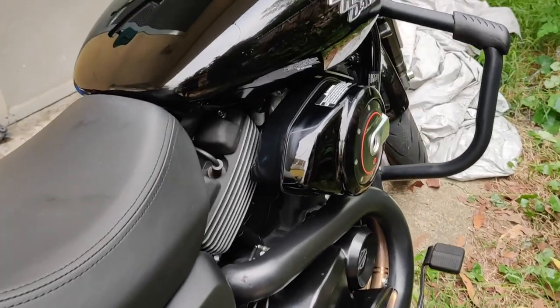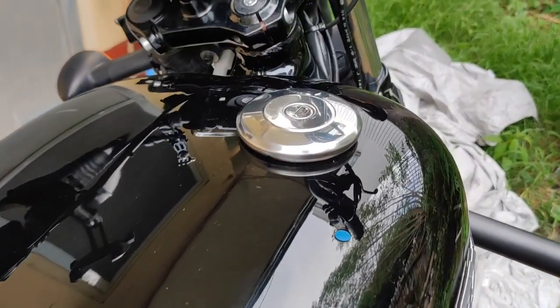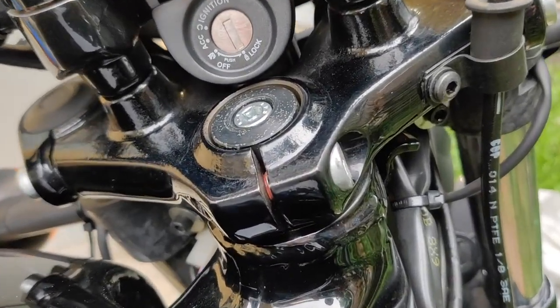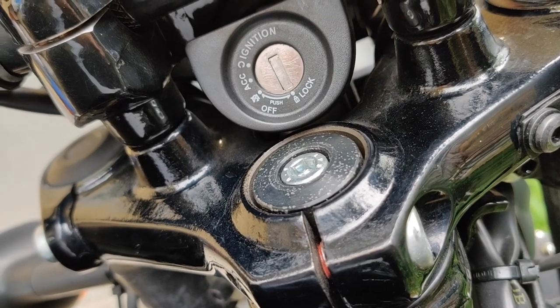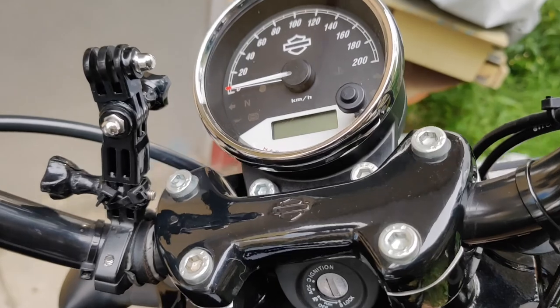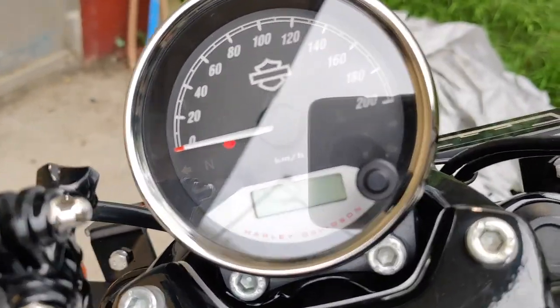The fuel tank capacity is 13.1 liters. The Street 750 still has the traditional key ignition, but it also comes with a security key fob. The bike is equipped with a simple speed-on grip.